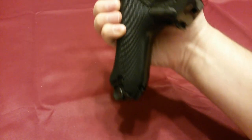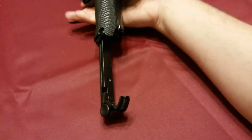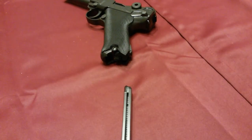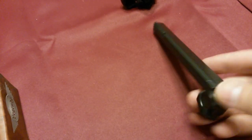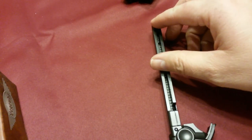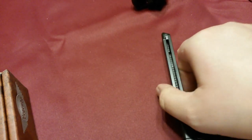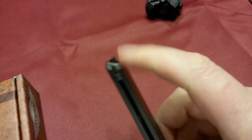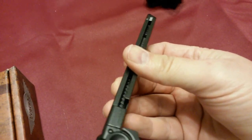Here is your magazine release, and that is a drop-free mag. When it comes out, it's actually just the portion here that you load the BBs into. It's like a lot of your spring-action magazines — this is going to slide down and then you load your BBs in. When you load this up, make sure you don't bang this end against something, because the BBs can come falling out.